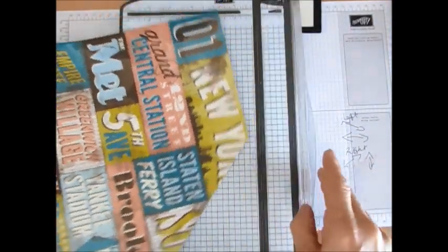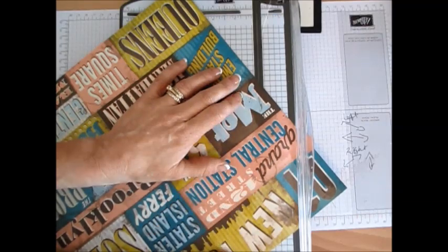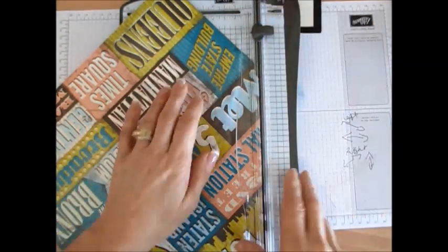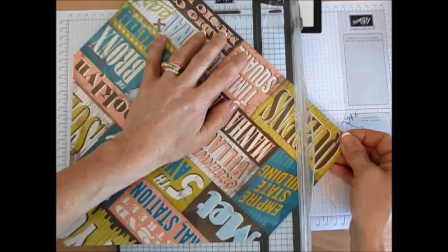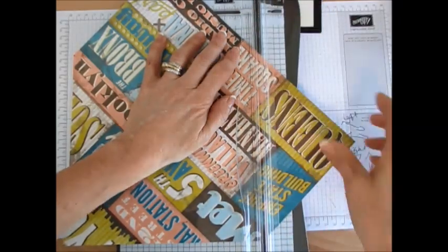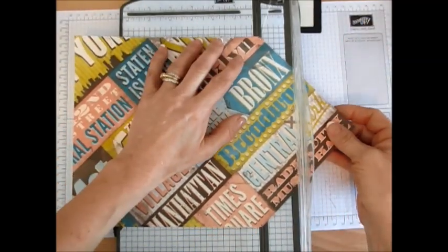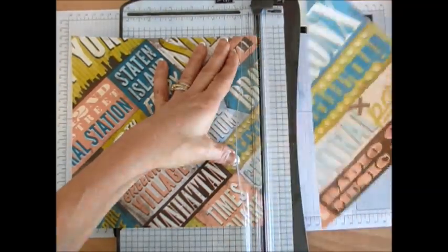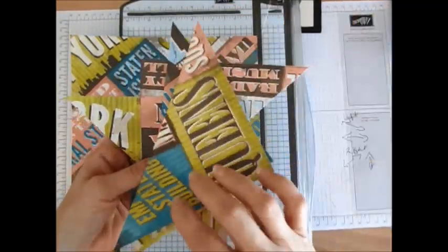Now we're going to do the same thing on the fourth side, and this one is very hard to see because it's dark on dark. So I got my point there, point there, all in the groove. Close this. Cut. Let's keep on going until we get all four sides done. Now it's kind of simple because we just take that peak — put that point there, that point there, and voila. So you get four triangle pieces that you can use in something else.